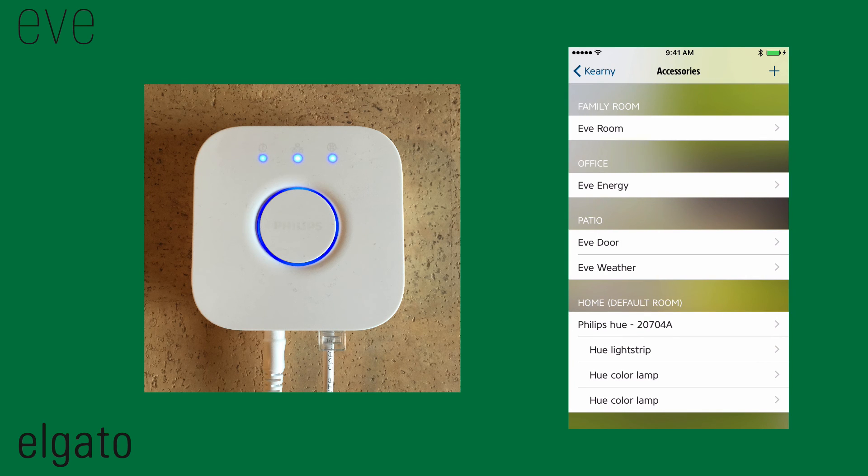Assigning the Hue lamps to rooms, setting color and brightness, or switching on and off is all done within the Eve app.